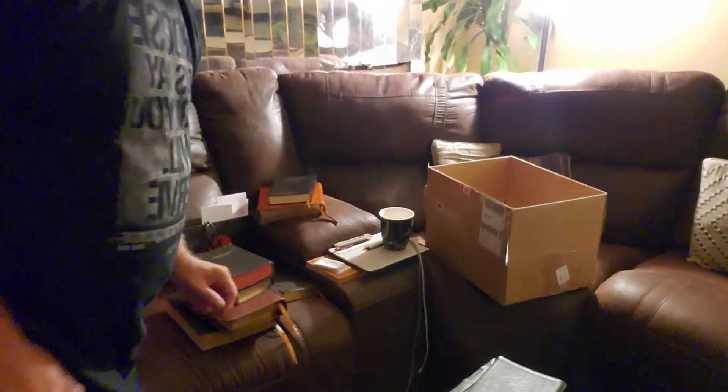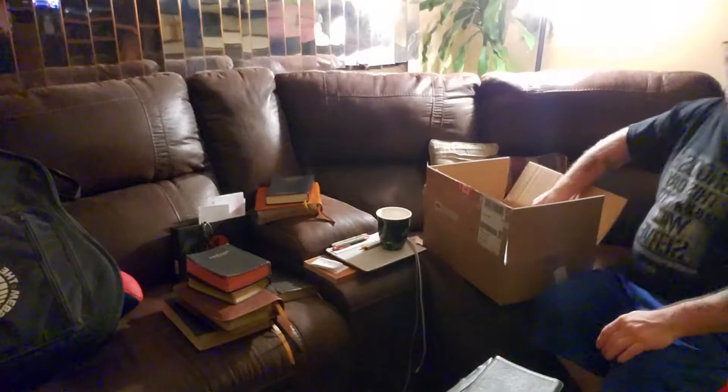Good evening everyone. Pastor Brett here. I got this in the mail today.